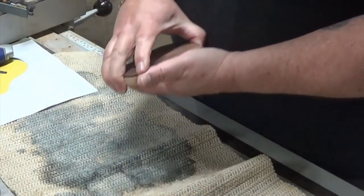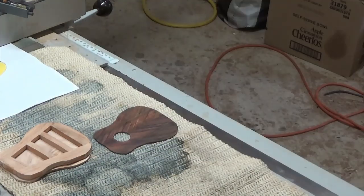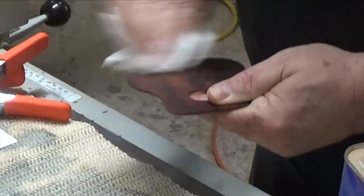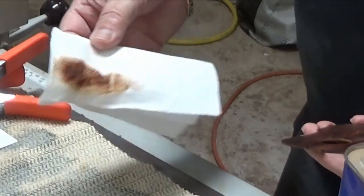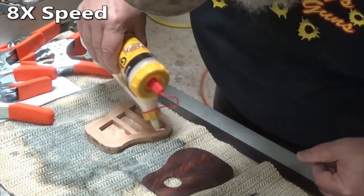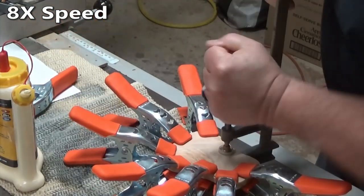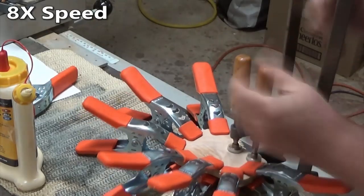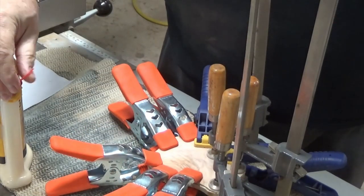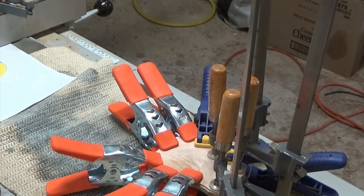Now I'm going to glue this together. But before I do that, I'm going to get my clamps ready and wipe this down with acetone to remove the oils so that I get a good stick — it flashes off nearly immediately. But you see that's not sawdust, that's oil. I'm going to leave this set overnight to make sure I get a really good bond before I start finalizing the shape. Looks like I'm waiting overnight for glue to dry everywhere, so I'll be back tomorrow.